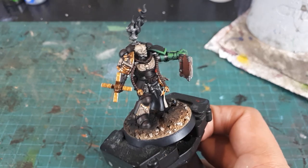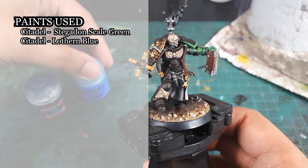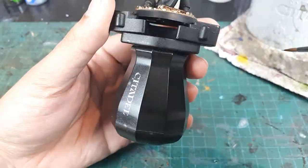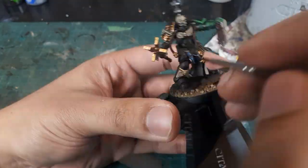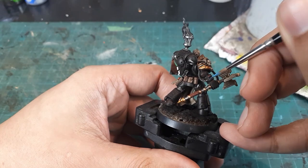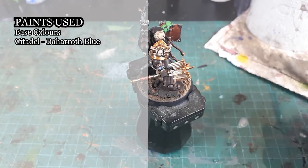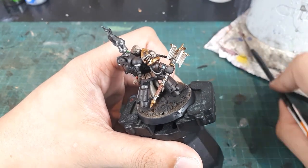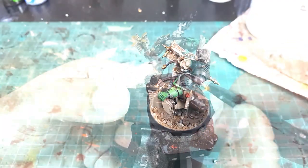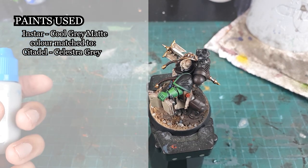For the LED panel and gemstone trinket, I'll base them using Stegadon Scale Green and layer up the brighter tones using Lothern Blue. For the gemstone, I will handle the gradient individually for each facet. For the LED panel, the gradient will increase towards the center and I'll further push the brighter tones by using Baharroth Blue. My logic here is that handling the LED panel this way provides this light-emitting detail a unique effect in a relatively short amount of time. The Salamander's insignia will be blocked in using Instar's Cool Grey Matte, which is color-matched to Citadel's Celestra Grey.